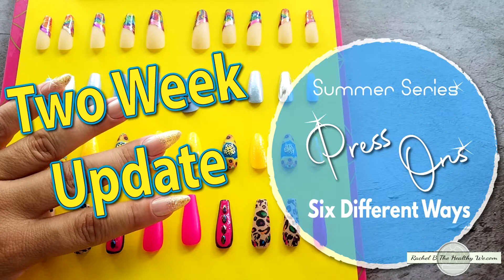Welcome back to Rachel Be The Healthy We. Today I wanted to give you a quick update on the press-ons that I just featured for you earlier this week. So through the magic of TV, or should I say through the painstaking time it takes to edit, it has been two weeks since I shot that press-on video.